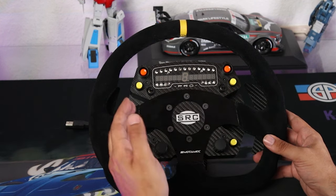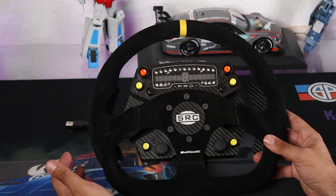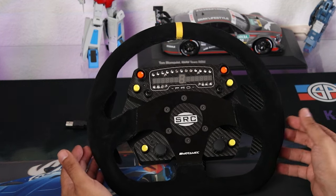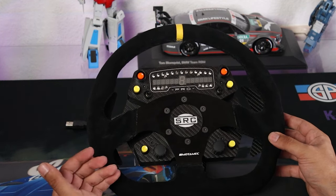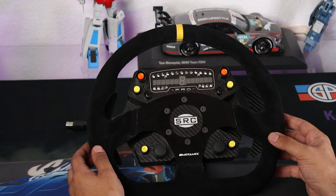But you don't have to use this rim — you can get just the button box itself and use whatever rim you want, as long as it has a 70 millimeter universal pattern. So if you don't want to use this D-shaped rim, you can use a round rim or a butterfly rim and just bolt it onto the button box itself.